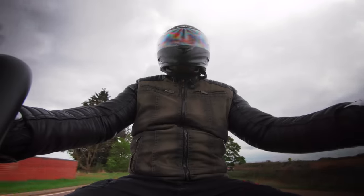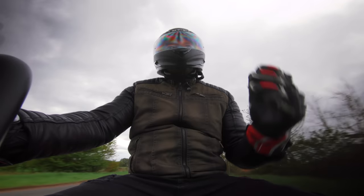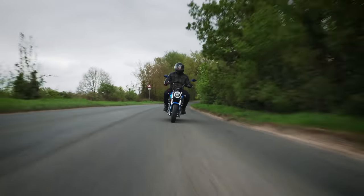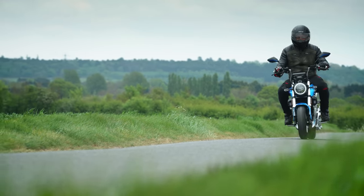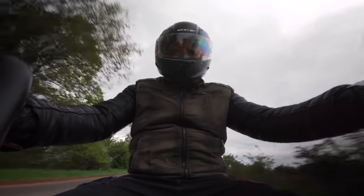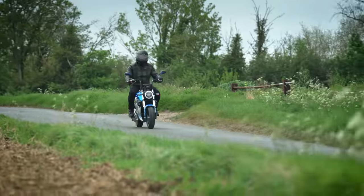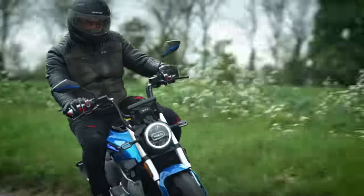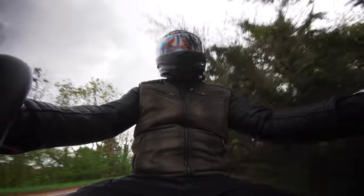I guess the big question is, is this bike worth spending your money on? Three and a half grand is quite a lot of cash — you can easily get a petrol-powered scooter for around the two grand mark if you shop around, even less. And even though petrol prices are high right now, you'll have to ride a hell of a lot before you start recouping money by using cheap electricity. But having said that, it only costs about 26 pence a day to run, so it's not bad.